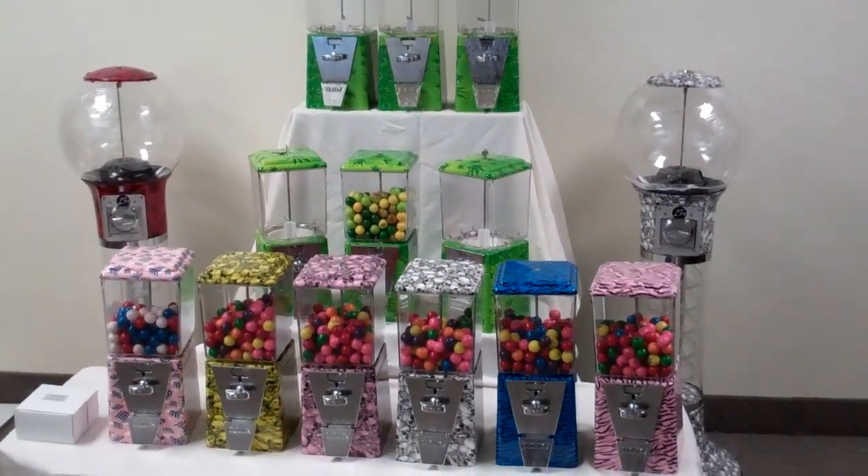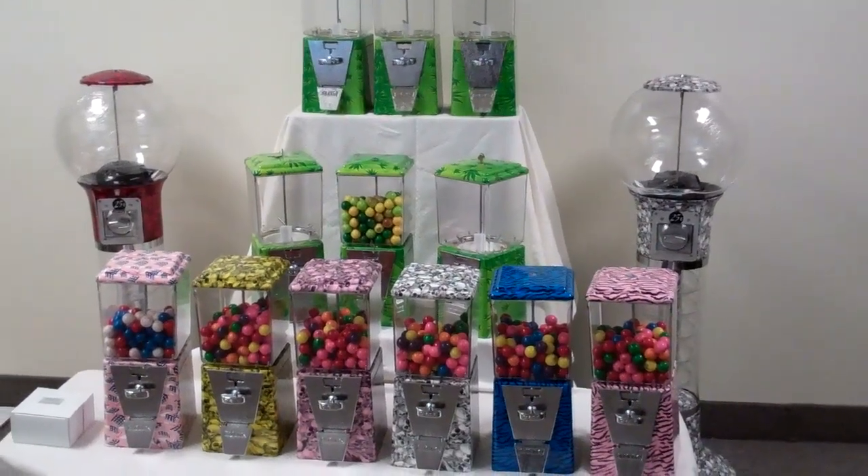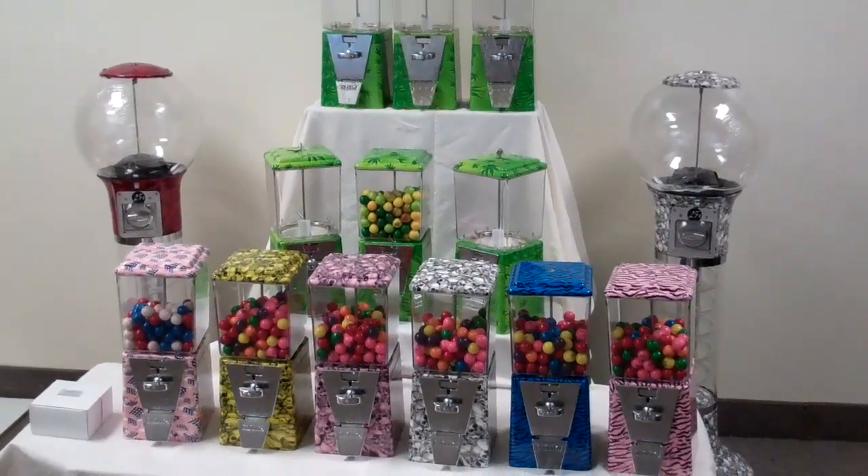These are all standard 25 cent machines. They vend gumballs and also capsule products.